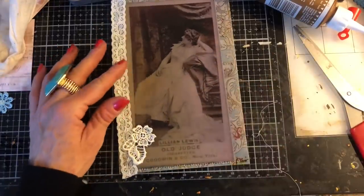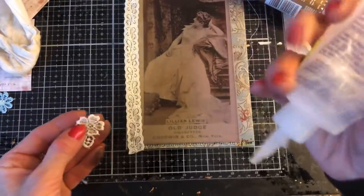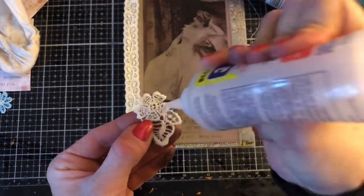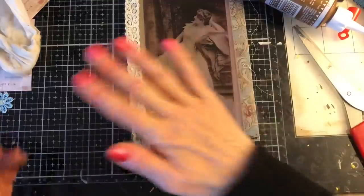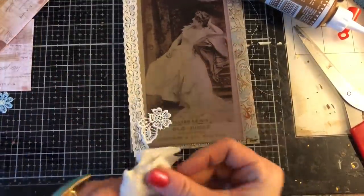How gorgeous is that? It just looks beautiful. And there's nothing to this — the image is just kind of shouting out and just speaking for itself, and it just looks lovely.